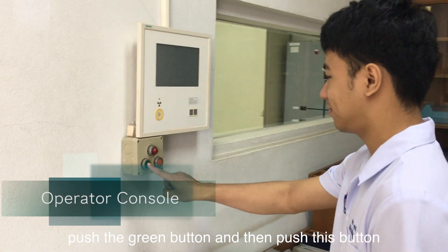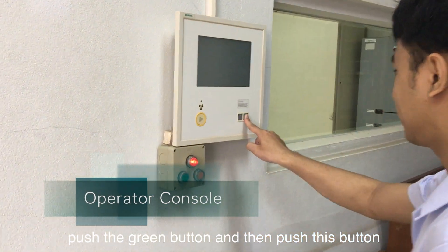First, turn on the machine. Push the green button and then push this button.